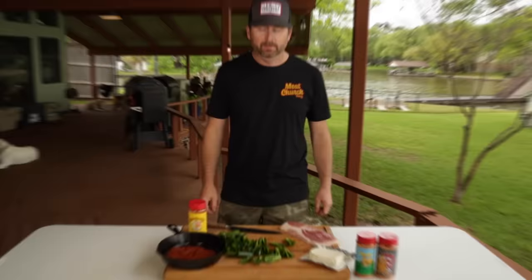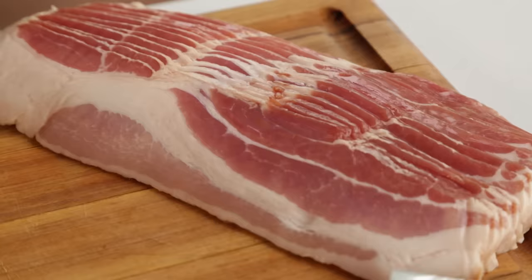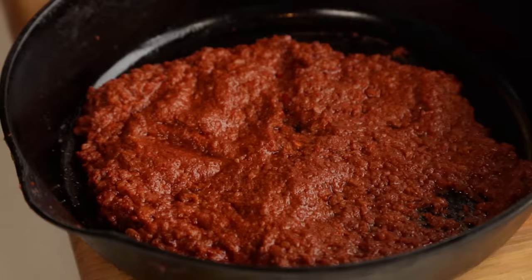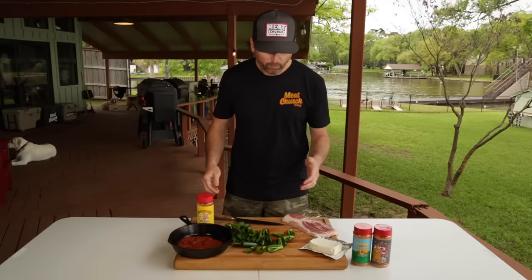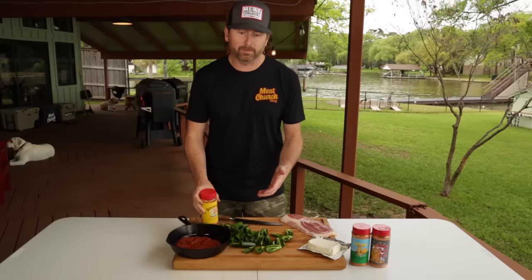Next we're going to build our stuffing. Traditional jalapeño poppers have a block of cream cheese just inside of the pepper and wrapped in bacon. I'm going to kick mine up a couple notches. We've sautéed one tube of pork chorizo in a cast iron skillet. We're going to add the block of cream cheese to that and then add our honey hog rub to taste. We're going to mix it thoroughly and add it to the boats and then wrap them in bacon.